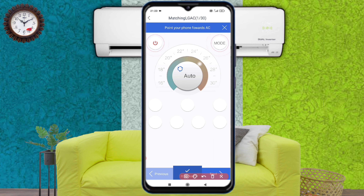Now pay attention: just like you use the remote of an AC, in the same way you have to point your mobile towards the AC. On the remote page you will see that there are remotes numbered from 1 to 30, and you can easily connect your AC using these.